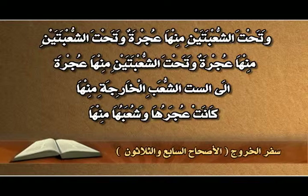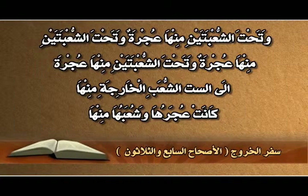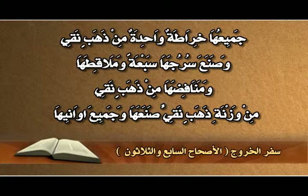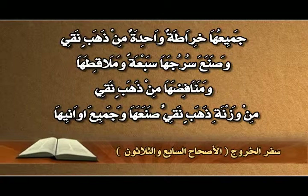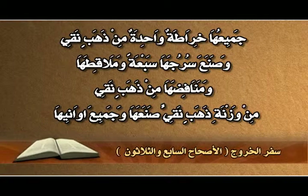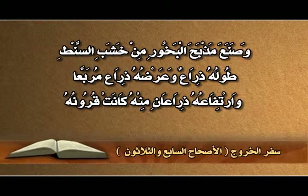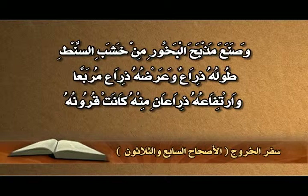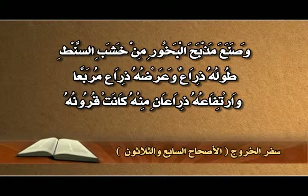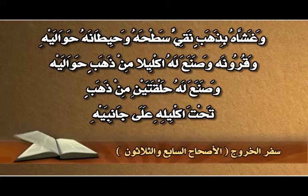كانت عُجَرها وشُعَبها منها جميعها خراطة واحدة من ذهب نقي. وصنع سُرُجها سبعة وملاقطها ومنافضها من ذهب نقي. وصنع مذبح البخور من خشب الصنط، طوله ذراع وعرضه ذراع مربع وارتفاعه ذراعان، منه كانت قرونه، وغشّاه بذهب نقي: سطحه وحيطانه حواليه وقرونه.